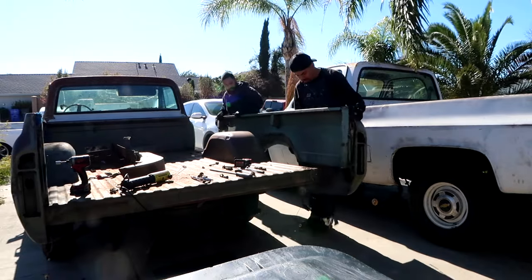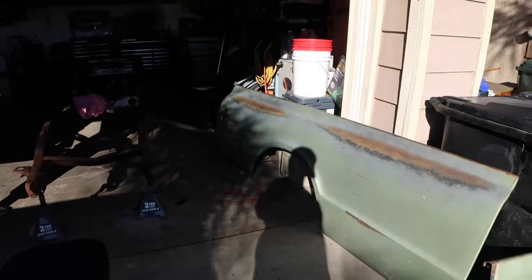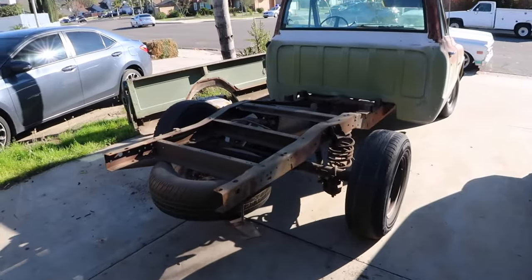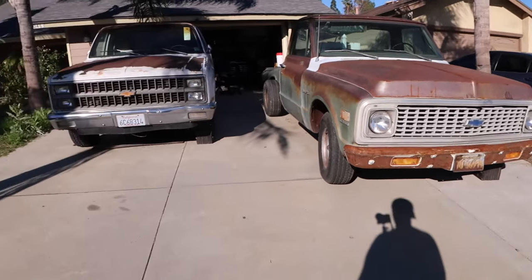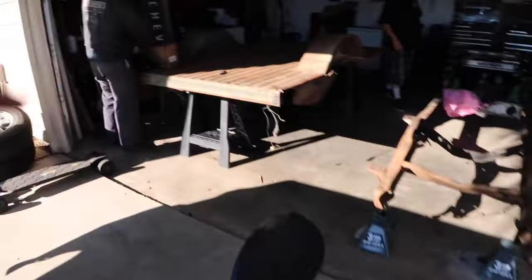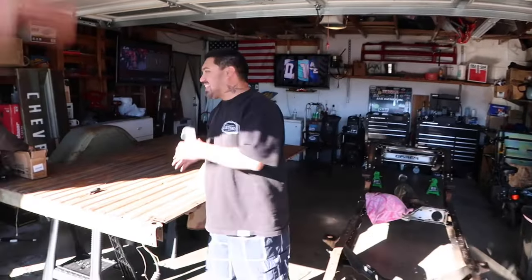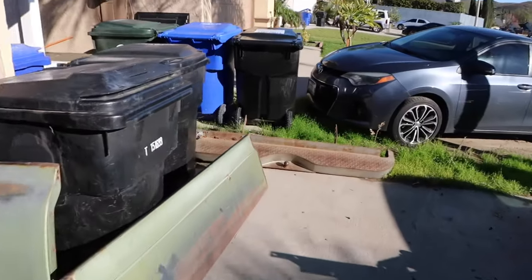Beautiful, beautiful — all right, we can just put it right here for now. All right, so we got it pretty much taken apart now. Taking beds apart is one of the least favorite things to do, but now it's all about just shortening everything. Got the floor in here now, ready to go. Got the homie Jay — say what's up to the YouTube. We pretty much got it ready to go. Beautiful patina, everything's kind of taken apart and we're going to take it from there.